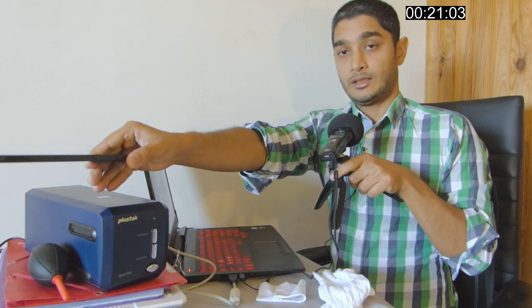You can insert the film from either side — it doesn't really matter — but it's recommended to always put the emulsion on the matte side at the bottom and the shiny side at the top. Once you insert it correctly you should hear and feel a little click sound, meaning it's nicely locked. Then turn on SilverFast.